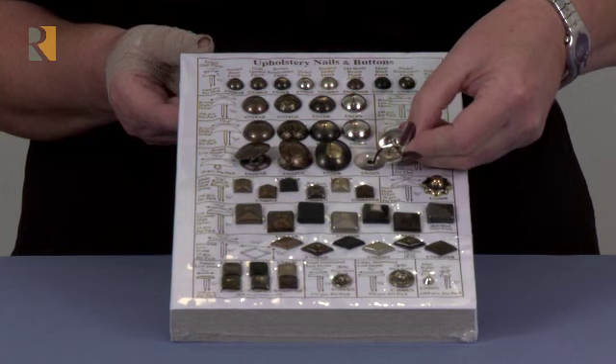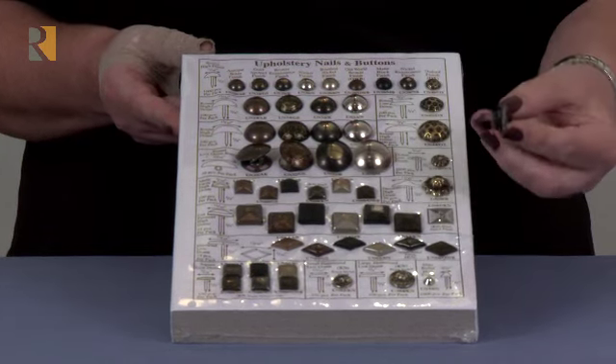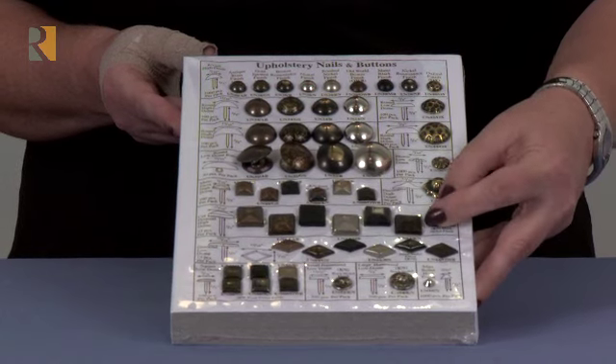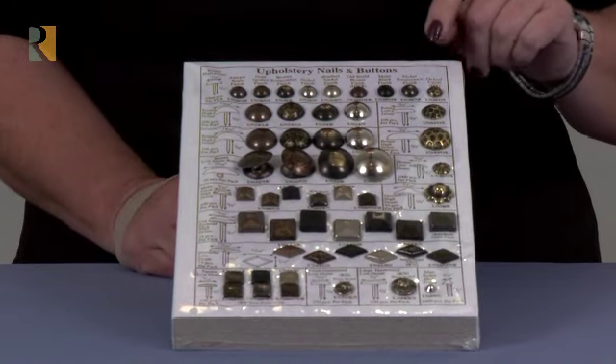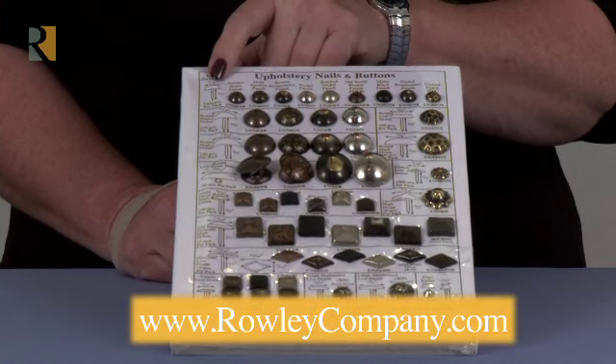The buttons don't come off the board — they are tethered to the board. But any of these nails you can take out to lay right next to your fabric for your customer, so it's easier for them to choose which nail they might want. The other thing that's nice is the dimensions printed right on the actual sample board. It gives you the size of the dome, or the width of the dome.